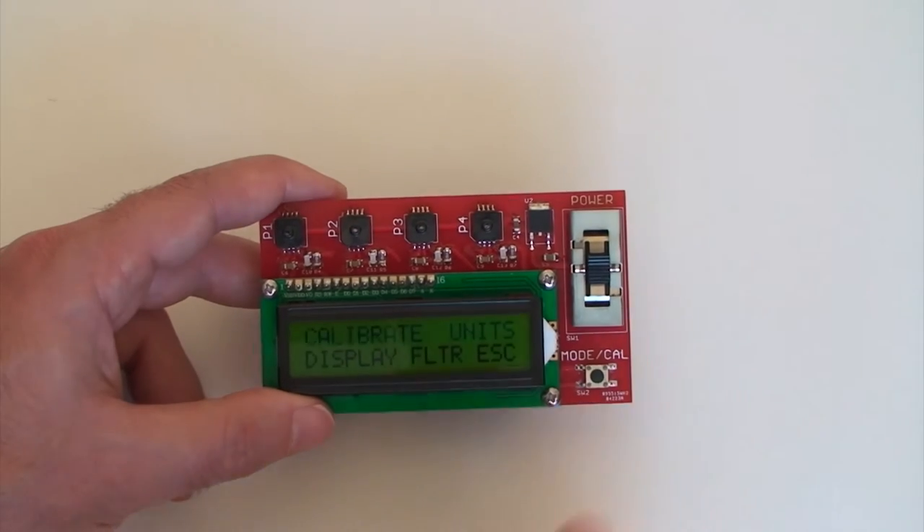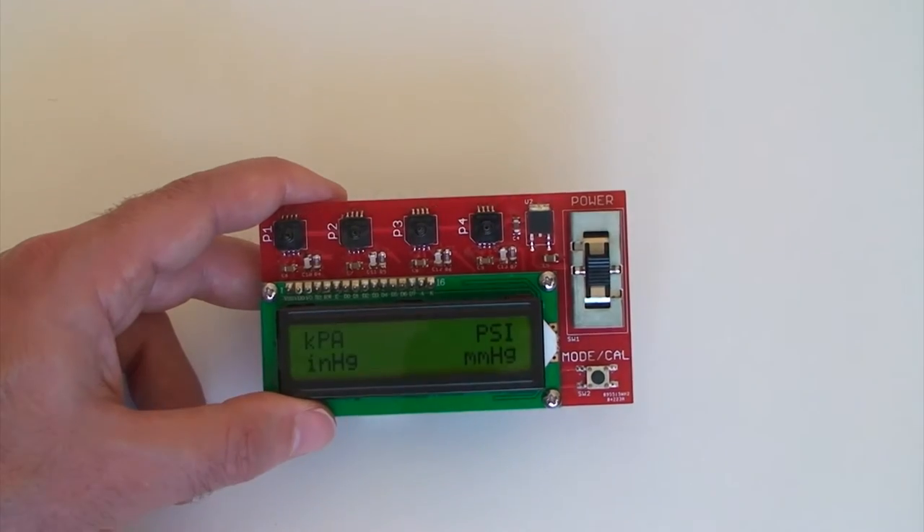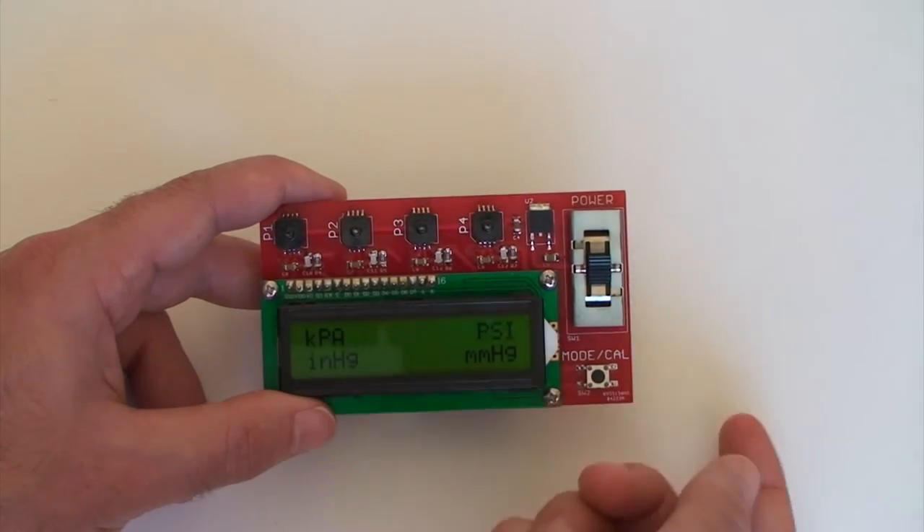We can select what units we want our display to show in — just hold it down. Right now we're in KPA. Let's go to PSI, or pounds per square inch.